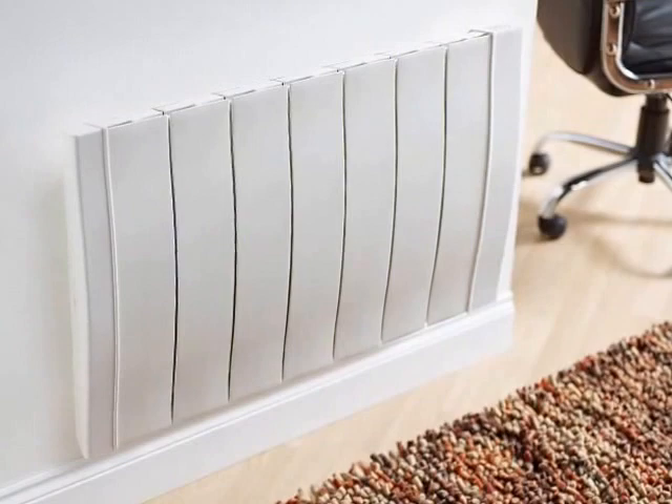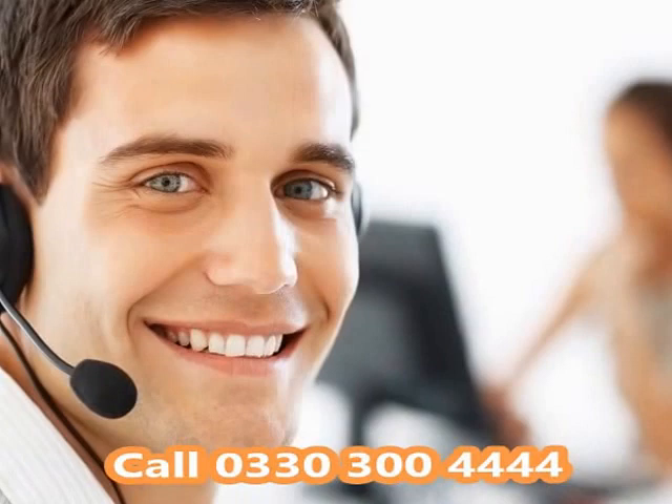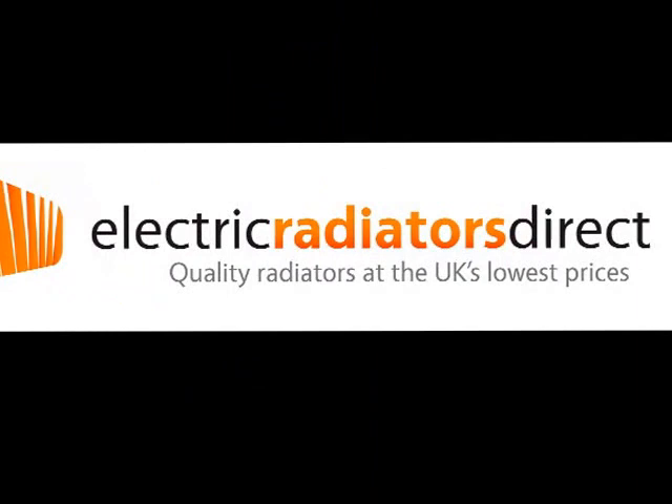Order yours online today or call direct and speak to one of our customer service advisors for any help or advice. Electric Radiators Direct — top brand electric radiators at the UK's lowest prices.